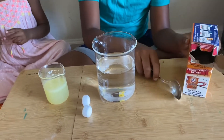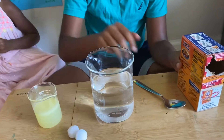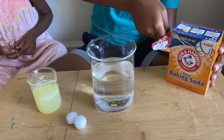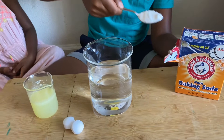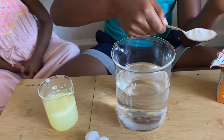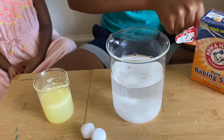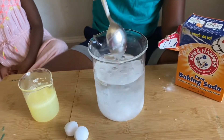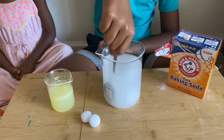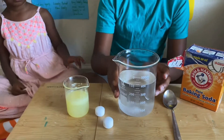So, first, get your spoon and take two full spoons — two full spoons of baking soda. One, two, three. Now, mix well until it's dissolved. Now, the baking soda solution's ready.